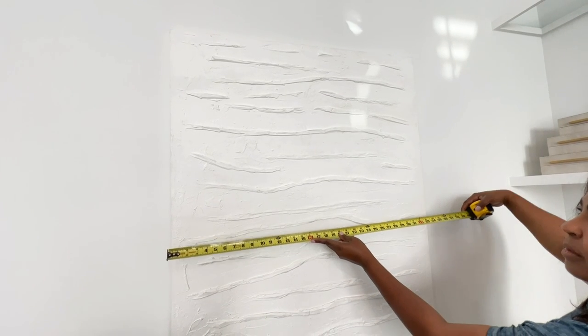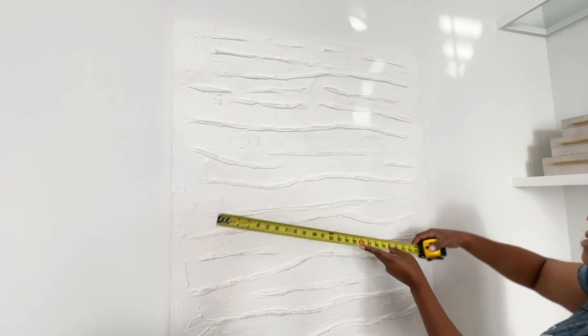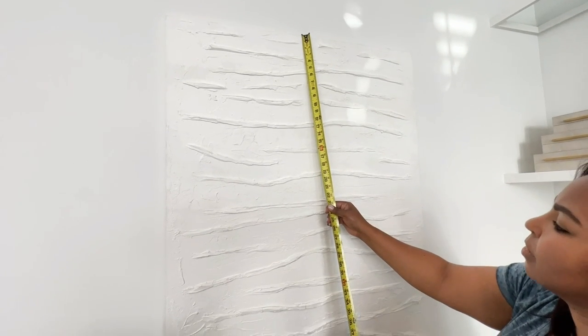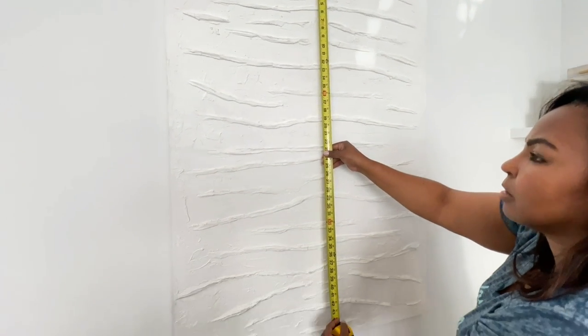Today I'm going to create a nice frame to make my wall art piece pop. Right now it's just blending in, so what I'm doing is measuring the canvas height as well as the width.